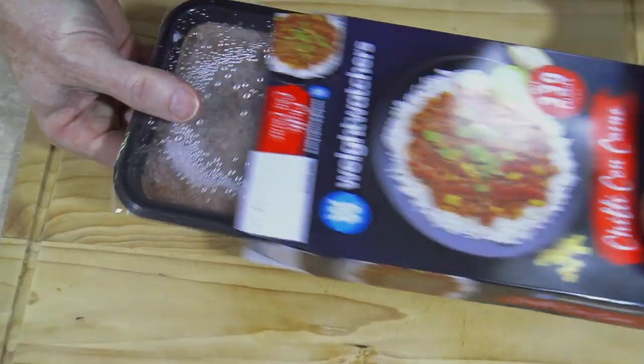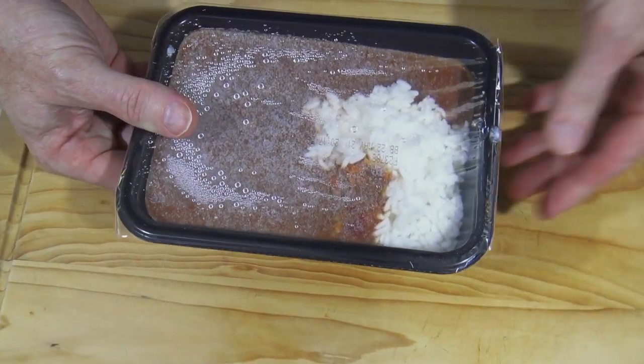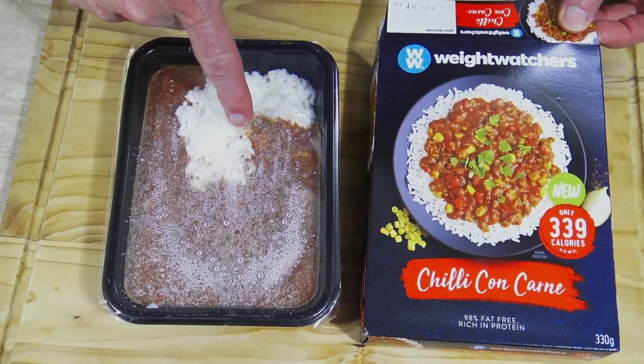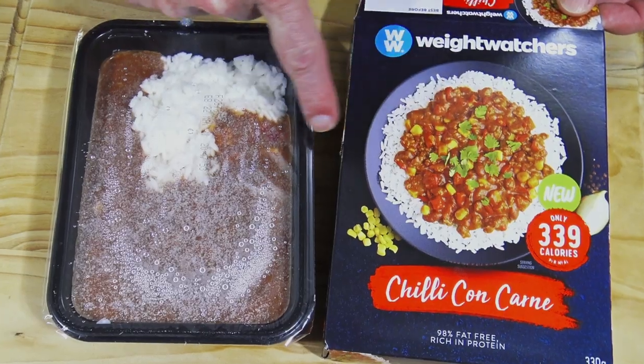Well, how about we unpackage it and suss out what it looks like out of the package? I don't even know what to make of that. Not exactly the same as what's on the front here, is it?